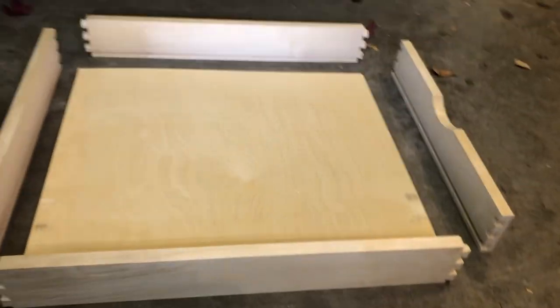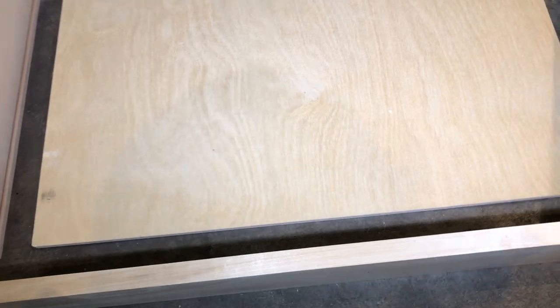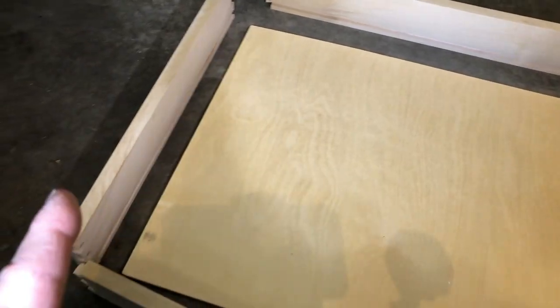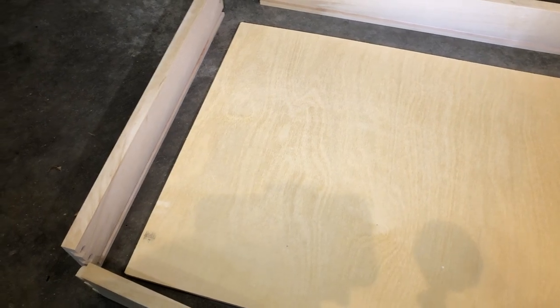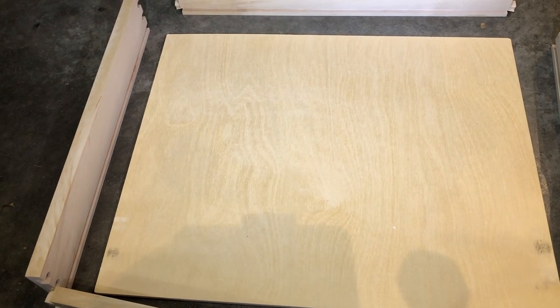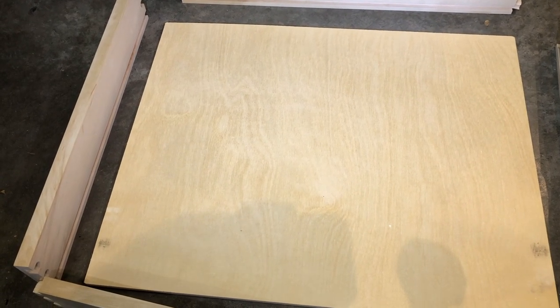I bought this kit on Amazon and it includes full extension glides and pre-cut components with blind dovetail joints, so that's going to be strong. It has a groove and came with the plywood. It's unfinished, but I did put a sanding sealer on these components and I will then assemble, glue it, sand it down, and put a coat of clear polyurethane to keep the natural look. This is going to go into a dining room cabinet where I had some open space that was creating inefficient storage, so a slide-out drawer is going to be just what is needed.